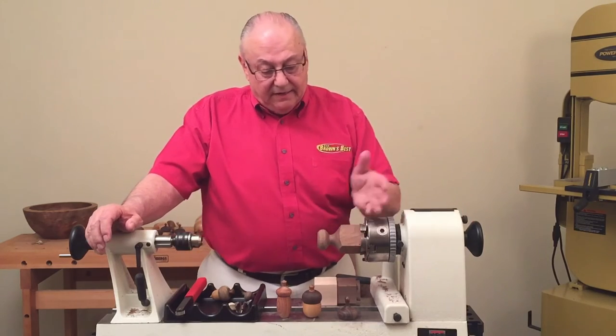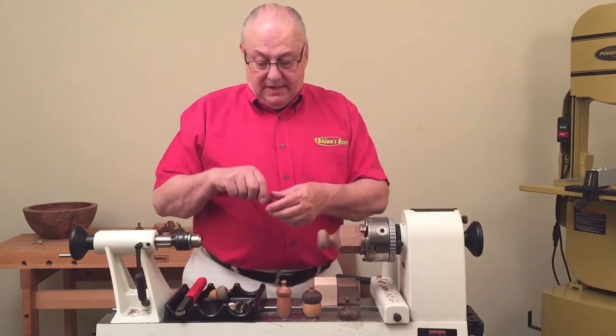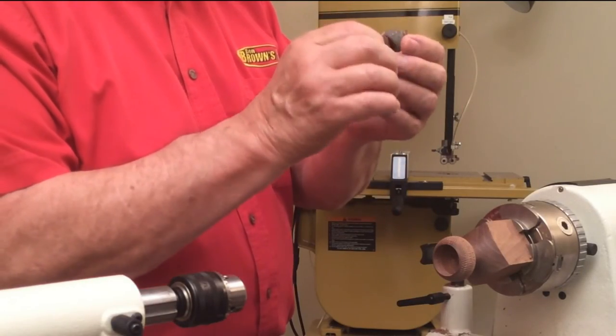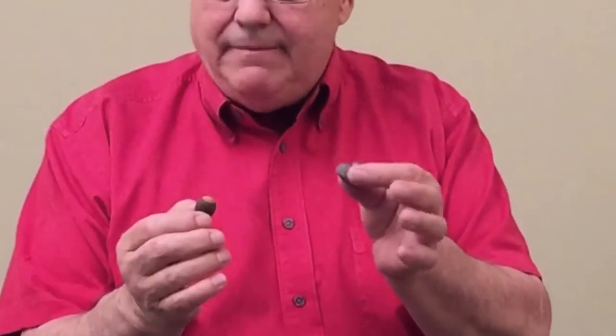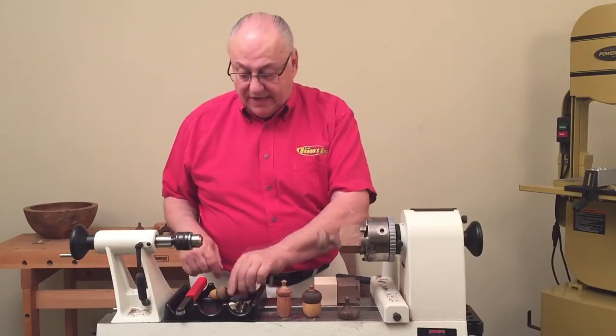When I get my cap made, there's one other thing I'd like to do to make it look like a real acorn. This actually happens to be one that God made — I didn't make this one. So this is the texture that we're trying to emulate.